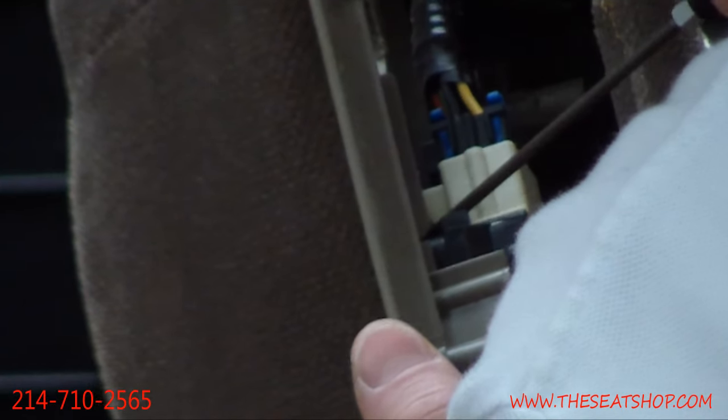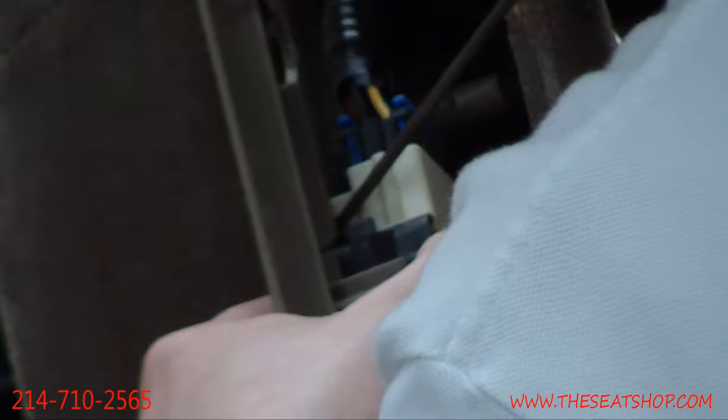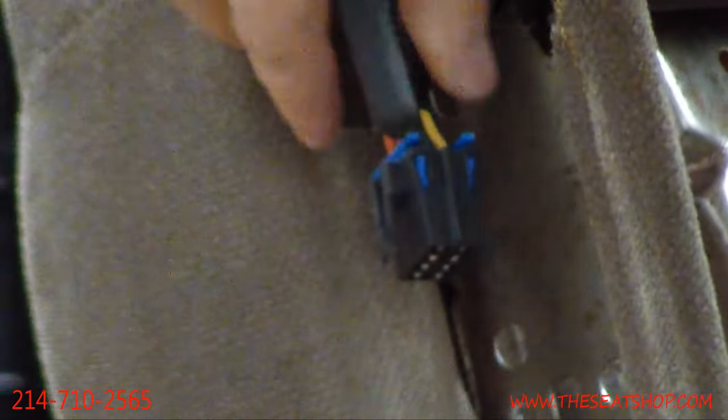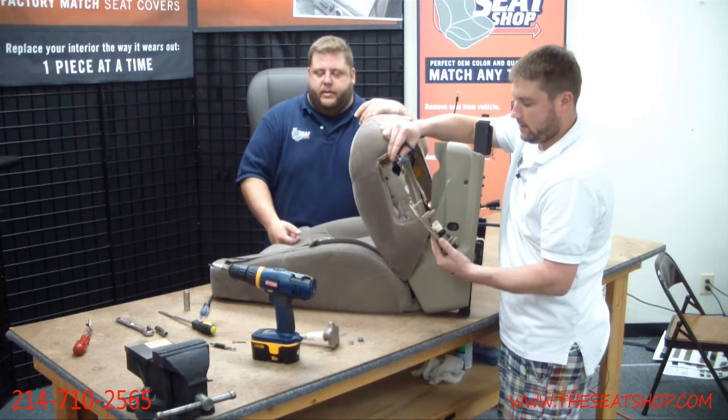If you can't get it with a pick, there are three or four screws that hold the whole switch pack onto the plastic panel that you can unscrew. Always try the pick first from the back side. Sometimes you just can't get to it and you'll have to unscrew it, but try the pick first — it's usually easier than unscrewing the whole thing and putting it all back together.